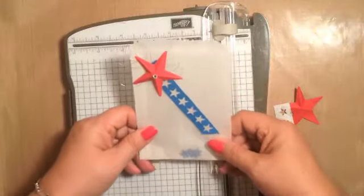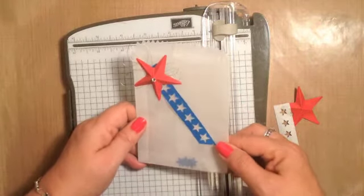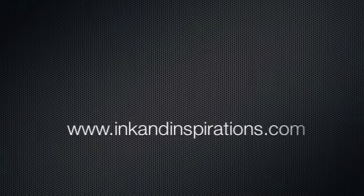I used the little stars that were punched out of this piece as some confetti in the bag. I hope you can use that tip. Thank you so much for joining me and I will see you again soon. Take care. Bye-bye.